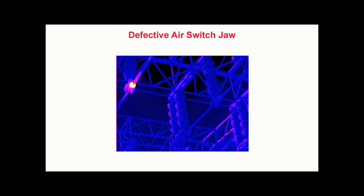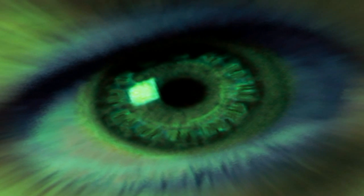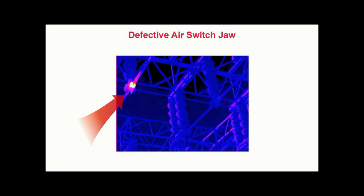Defective air switch jaw. This is a thermogram recorded in a large outdoor electrical substation. We are standing on the ground observing two phases of a three-phase overhead disconnect switch approximately 30 feet above us. In this thermogram, we see a hot area indicated as white in the contact area of the left pole of the switch. This thermal pattern is typical of a loose or deteriorated connection due to the localized heating at the junction of the stationary and movable contacts.